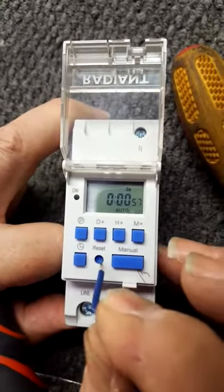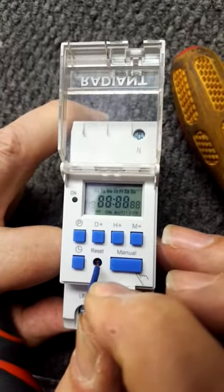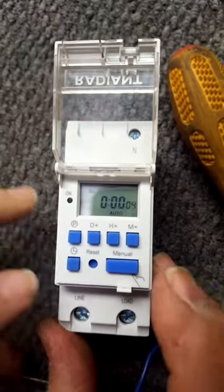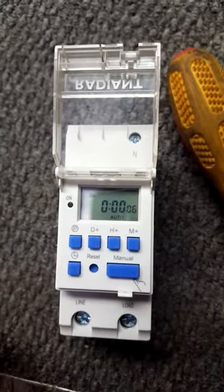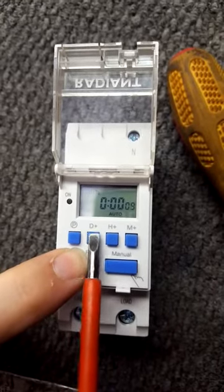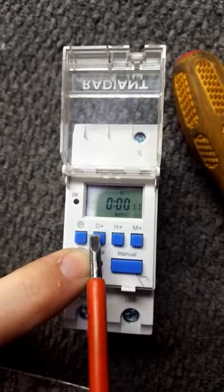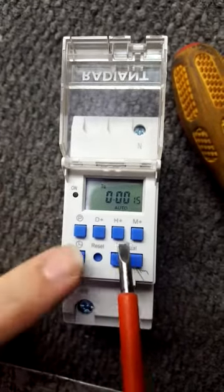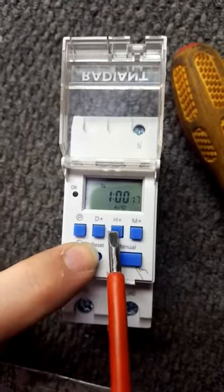To reset the timer, press the reset button and hold it. The display will go back and come to Monday 00. To set the time, press the little clock button and press the date button while keeping the clock button held in. Today is Tuesday, so leave it on Tuesday.